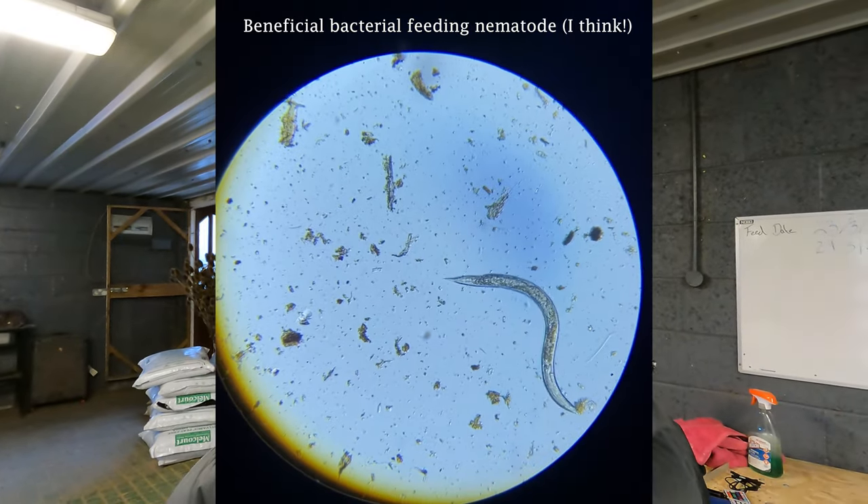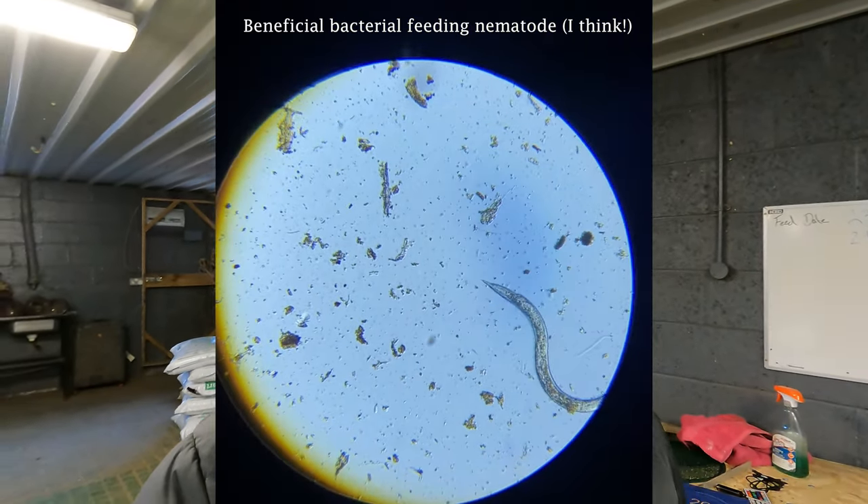I've been looking at the worm compost under the microscope and there's loads of really interesting stuff in there. I'm really looking forward to doing foliar feeds on the plants and seeing how the vermicompost affects plant health. I'll definitely be setting up experiments with worm teas, worm extracts, using worm compost in my seed mixes, soil mixes, and potting-on mixes, and reporting back on all of those. I love watching experimentation videos on YouTube where people set up proper experiments to see whether something works or not.